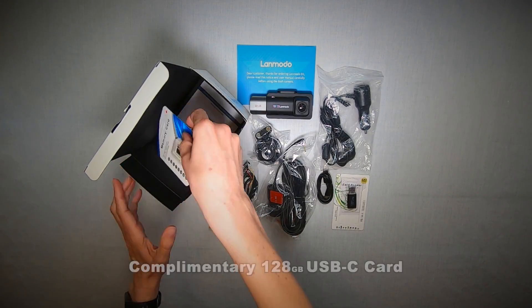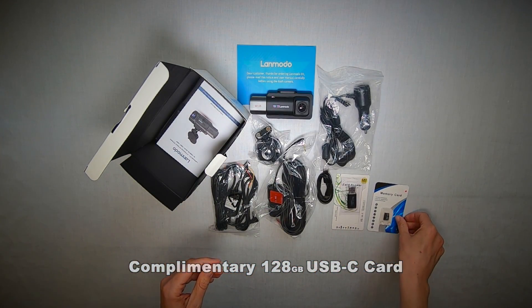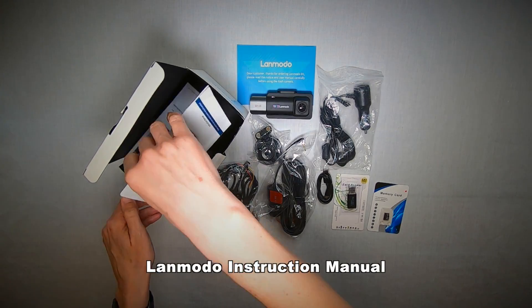I'm going to add a suggestion here, which is to download the available app so you can share video and image files more easily.